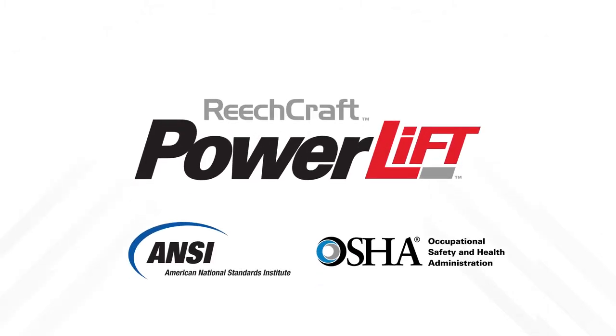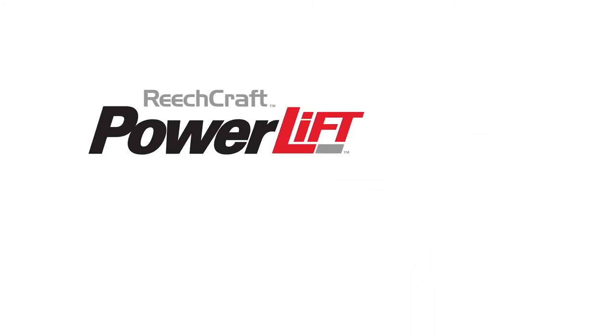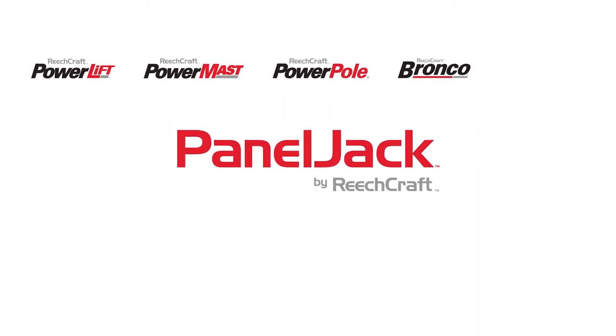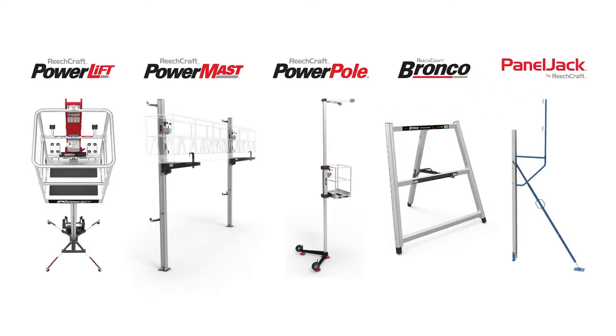We have built our PowerLift to meet the ANSI and OSHA standards for aerial work platforms. The PowerLift is just one of the innovative products we offer at ReachCraft. Since 1993, we've been creating access solutions to meet the ever-changing needs of the diverse customers we serve.